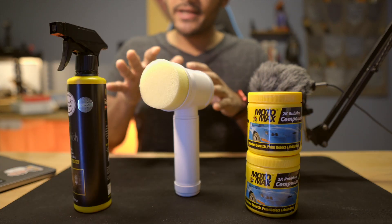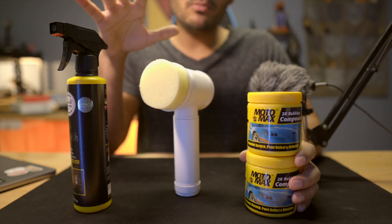Welcome to your channel. If you have scratches on your motorcycle's tank or scratches on your sides and you want to fix the paint, then this video is about that.